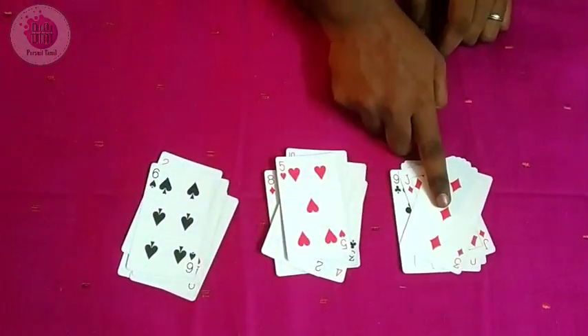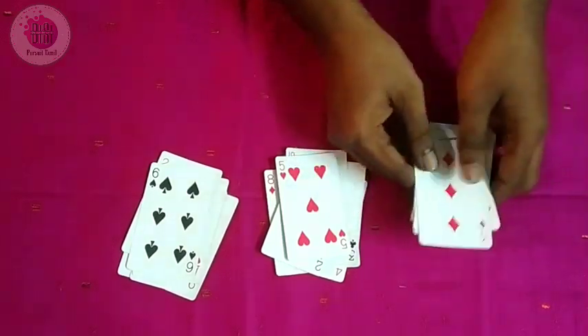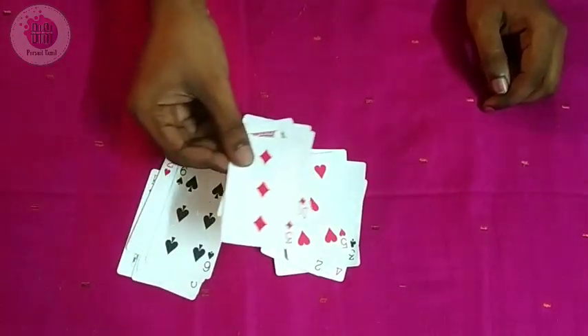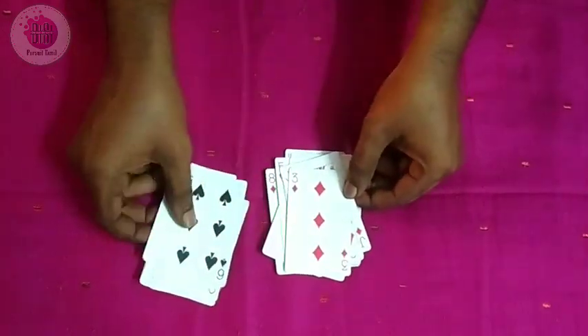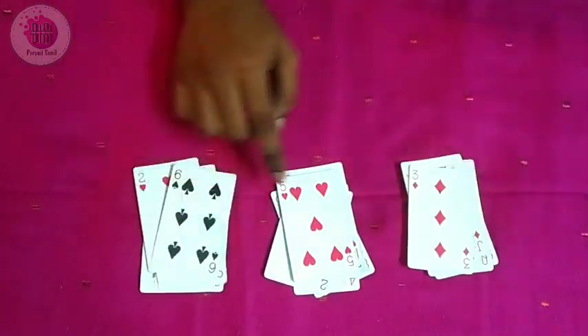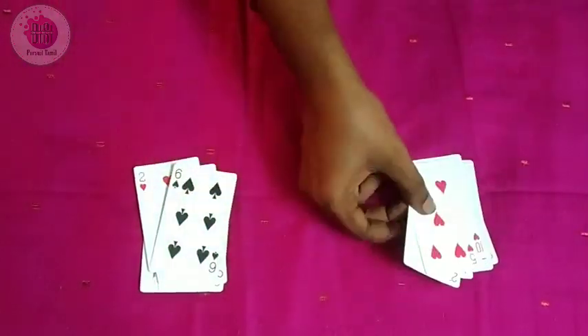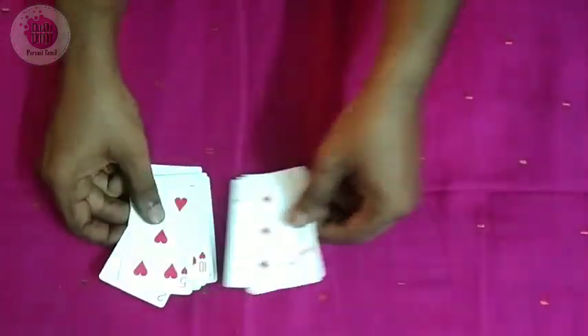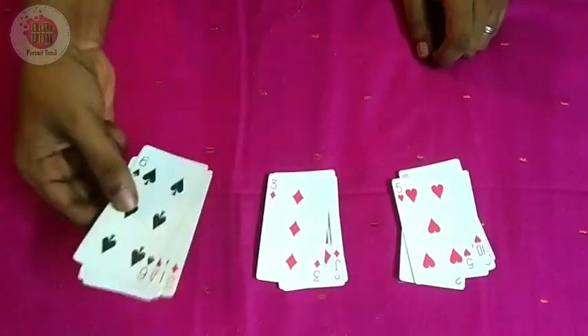You have to choose the cards. Now take a card from the center. Once you have chosen a card, you close the set. So close that up. Now, what set is your card in? There are 3 sets.